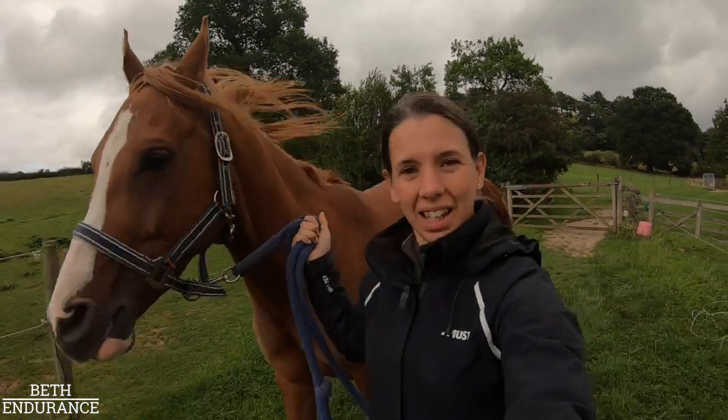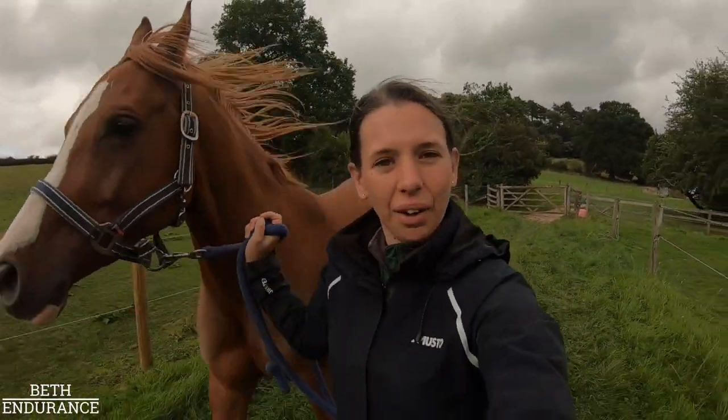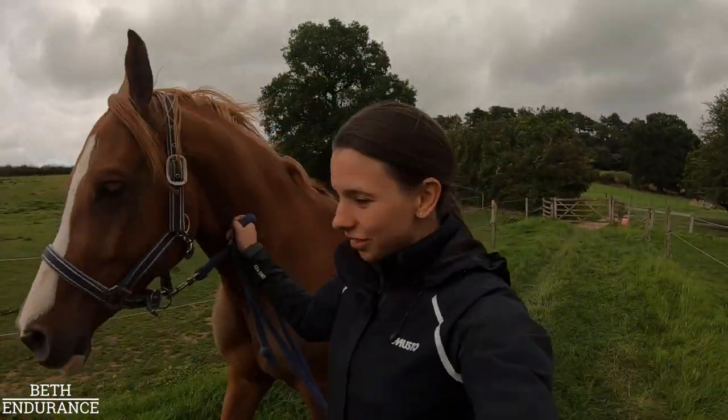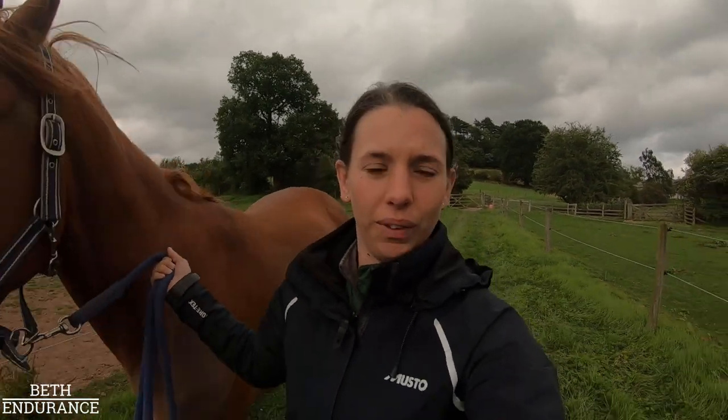I'm just taking Qantas to have a little bit of turnout. He is allowed to turn out now and he's getting lots better and doing really well. So considering I'm not training him, it's really windy so I'm sorry if the audio isn't great, but I can't control the weather.